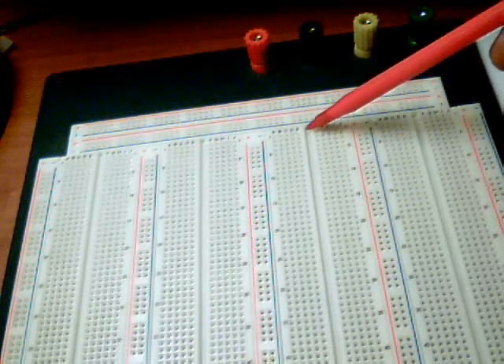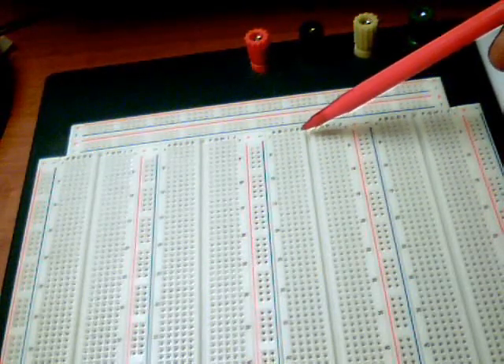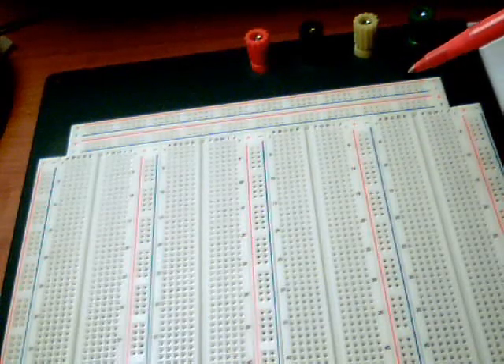The reason for the slot in the middle is so that we can put in IC chips and not have the legs of the IC chips connected together.